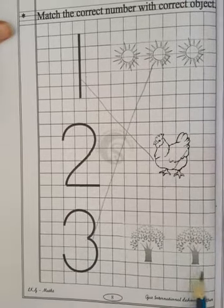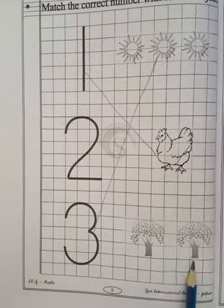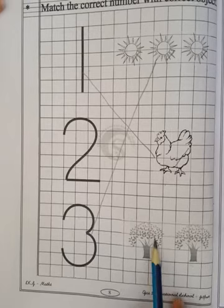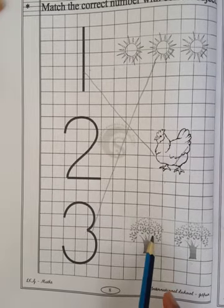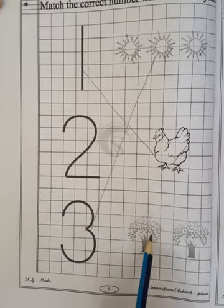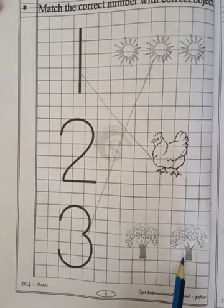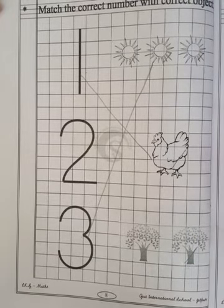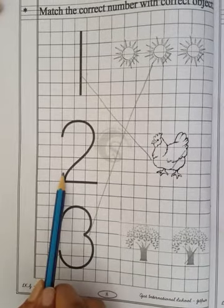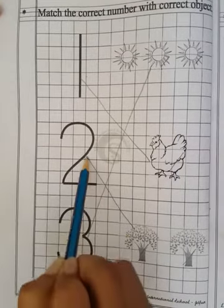Now our last picture. Which picture is this? These are trees. So now let's count the trees — tick the tree first and count with your pencil. See, like this I am doing: 1 and 2. How many trees? Only 2 trees. So where is number 2? Is this number 2? No. Is this number 2? Yes. So match the trees with number 2.